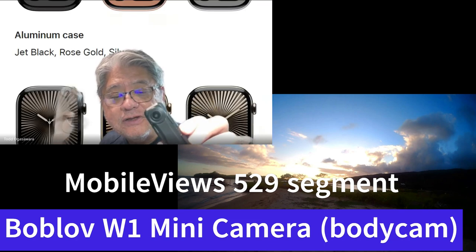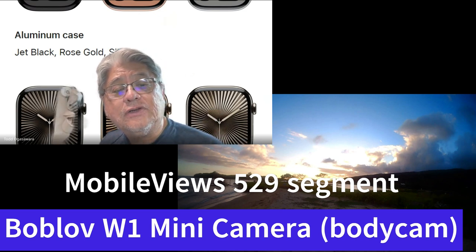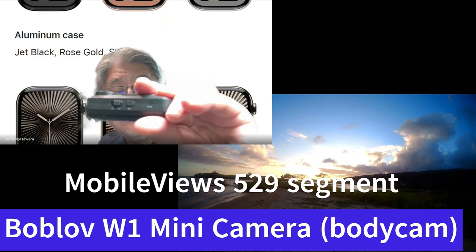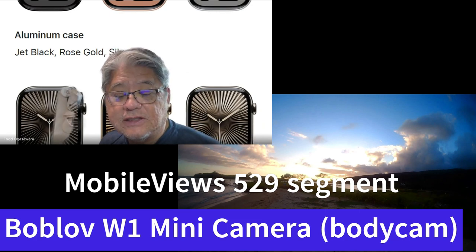It takes both video and snapshots, although it does the snapshots while you're taking a video. It can do audio only too, but not snapshot only. It's got some controls on the side which you can see to switch between modes and to snap a photo.